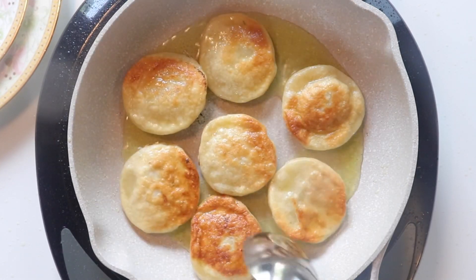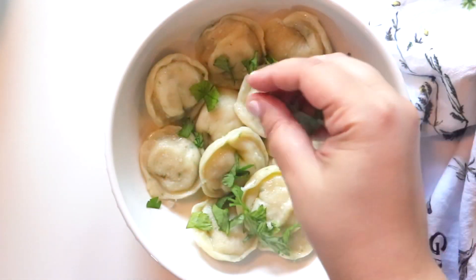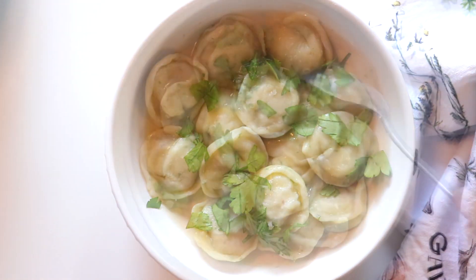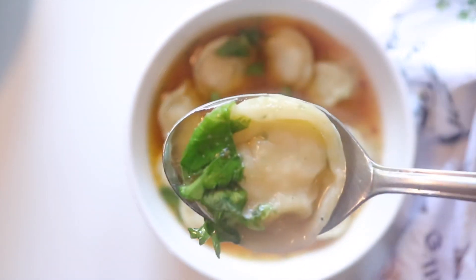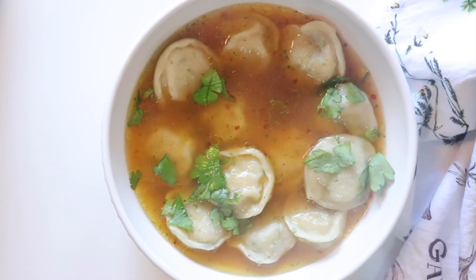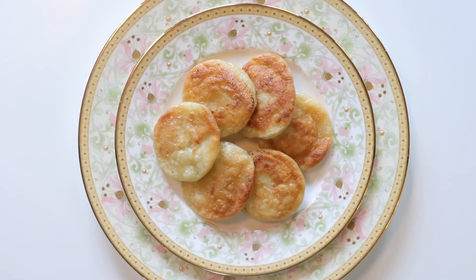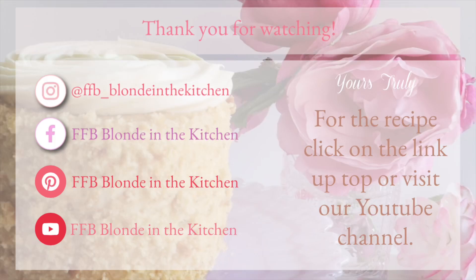Dumplings are tasty any way you have them, and I'll show you three ways I like to have chicken dumplings. The first way is just with some sea salt and parsley. I also like to eat them as a soup — it's delicious. And of course, lastly I love to make them pan fried. I want to thank you so much for watching. This was really fun to take over and make something on my mom's channel. I hope you all enjoyed — please like and subscribe and leave a comment down below.